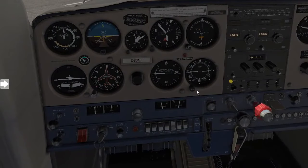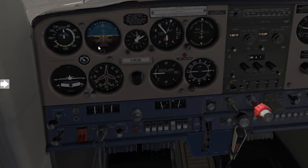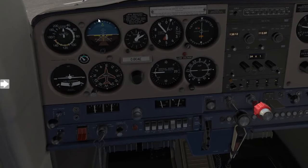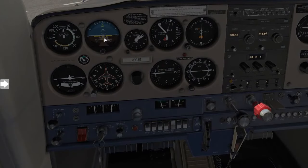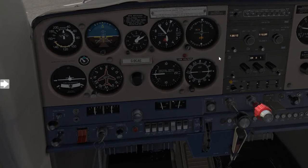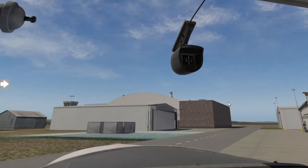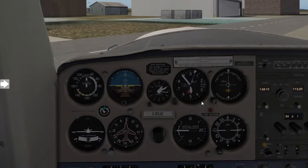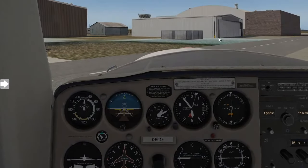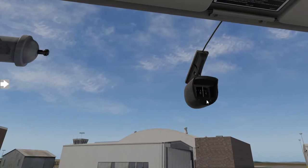We are now moving to I, which is for instruments. We're just confirming all instruments are in working order, and you'll now see the artificial horizon has received suction for the gyros, so it's now perfectly set. All instruments are looking good, and don't forget to check your compass — you can confirm it's working by knowing which direction you're roughly facing.